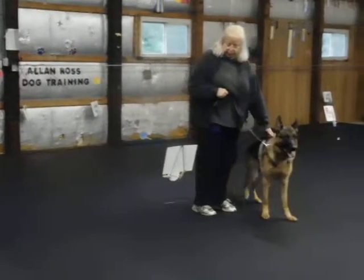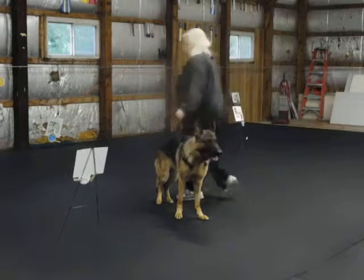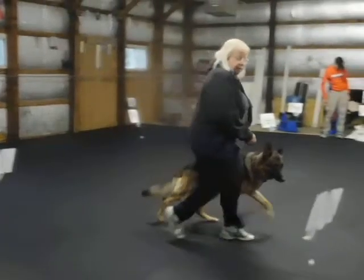Stand. Stay. Lower. Lower. Lower. Lower. Down.